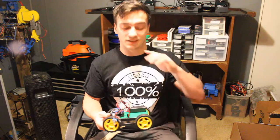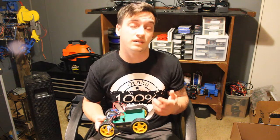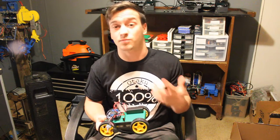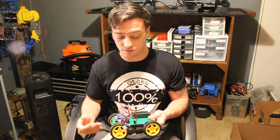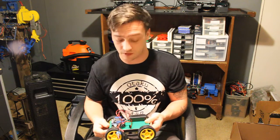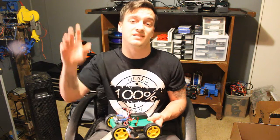That's it for today's video. If you enjoyed this build, don't forget to hit the subscribe button as well as the bell icon so you can stay up to date with my next projects. I plan to definitely upgrade this in the future and do a lot of different testing with it. I hope you enjoyed — thanks for watching and I'll see you guys next time.